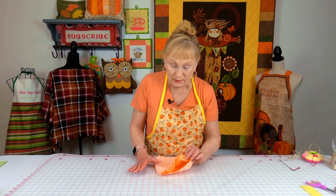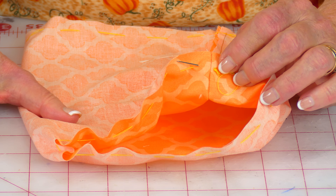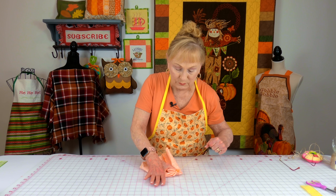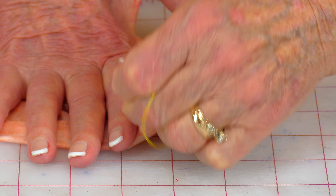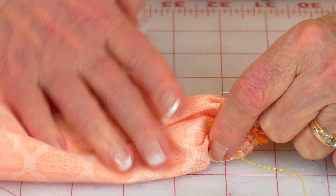Then at one of the raw edges, take needle and thread - you want to double your thread, meaning bring the two ends together and tie a knot in it. You want a fairly long piece because you're going to use quite a bit of it. Do a basting stitch all the way around the edge. Once you get all the way around, pull on it and gather it all up. Once you have it all scrunched up, take your needle and go from one side all the way over to the other and pull your needle through, then tighten it up.